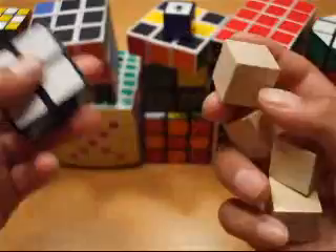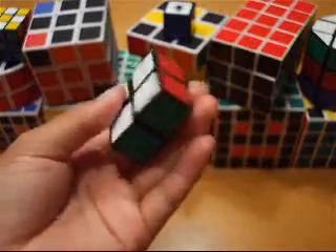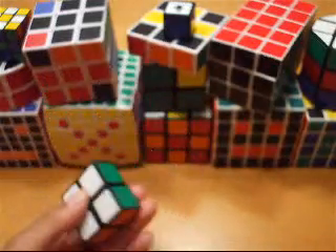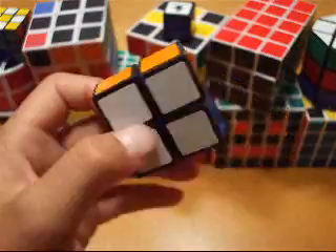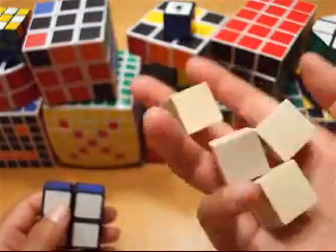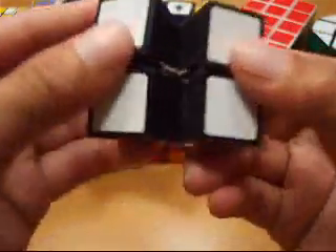I used wooden cubes and this is probably like my 5th end product because I had to redo it over and over because it wasn't perfect. This is my best and it still looks horrible. I wasted a lot of these trying to make this horrible cube with a rubber band core.